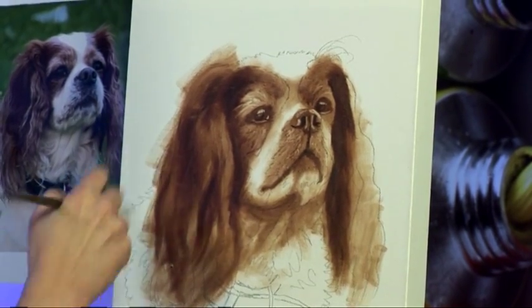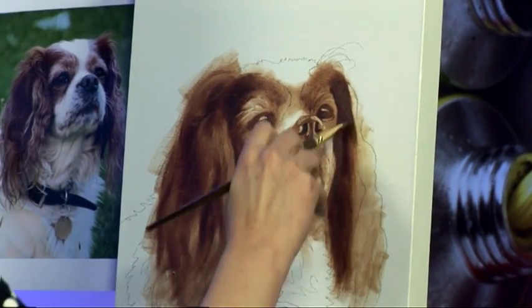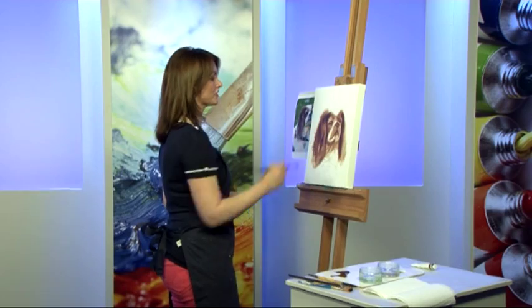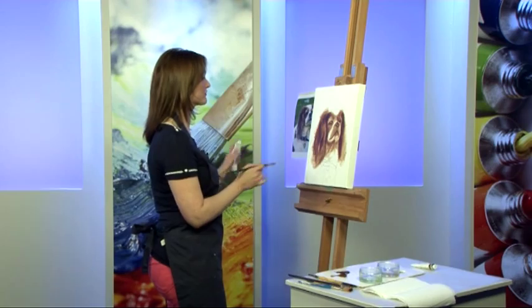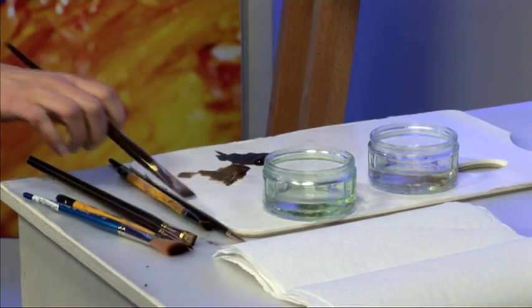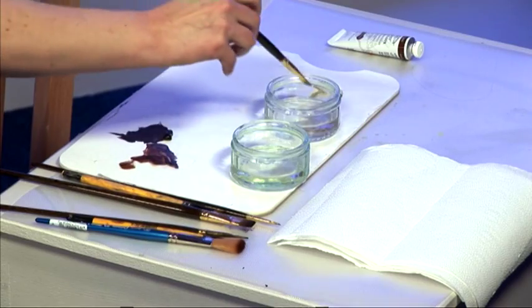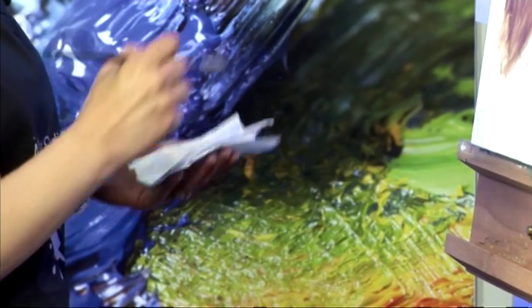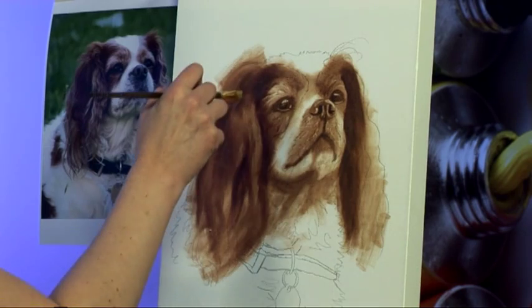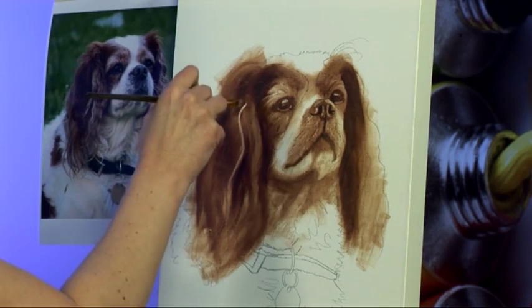Now when you have curly hair like this, there is absolutely no way you can really paint every single individual strand. So the way to do it really is to pick out one or two definite curls, go with them and the rest of it you can get away with making it up. So I'm going to dip into some thinner now and again using the brush as an eraser, I'm going to start pulling out some of these beautiful light curls that I can see in the ears.